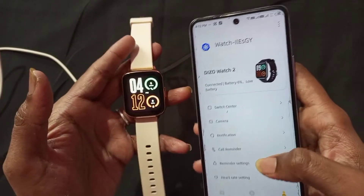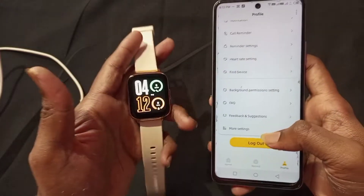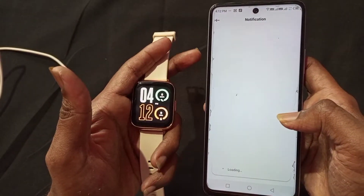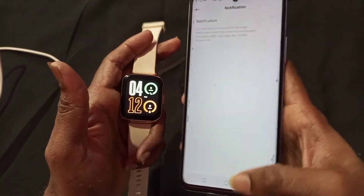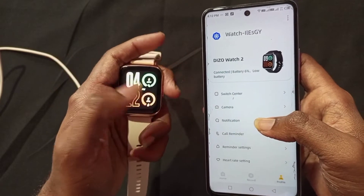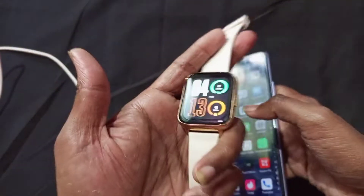Once you start and connect, you can control many features. After connecting, you can manage notifications on WhatsApp, control music, and access all settings and notification options. You can click on notifications and then turn notifications on. Even after connecting, you can control the music — play, pause, and more.